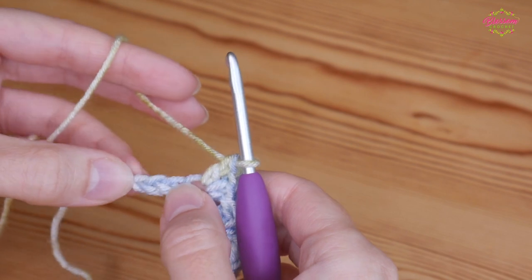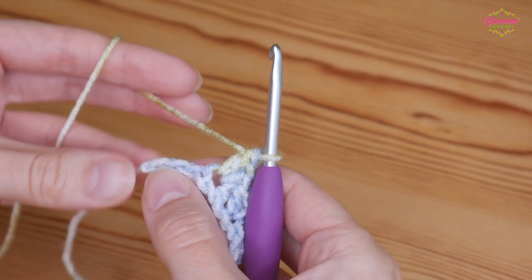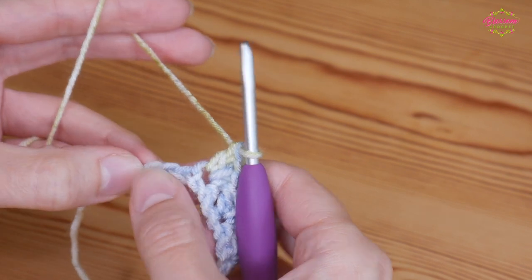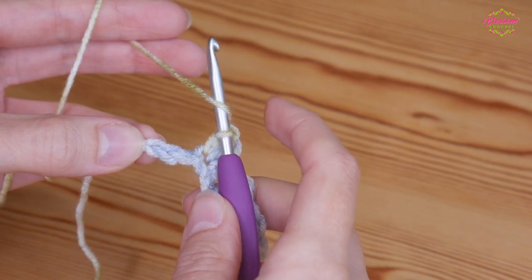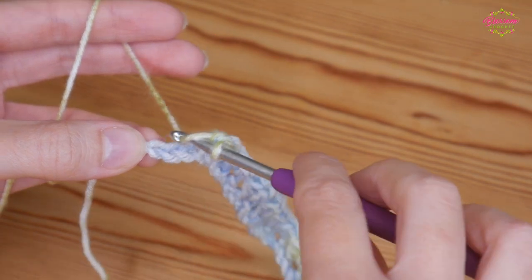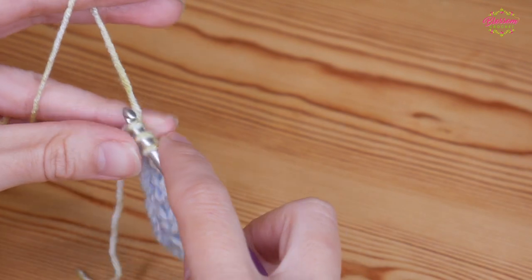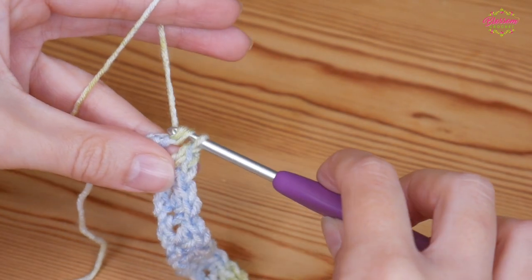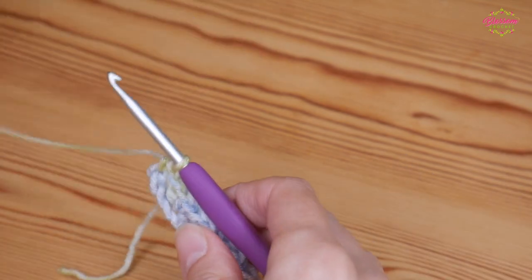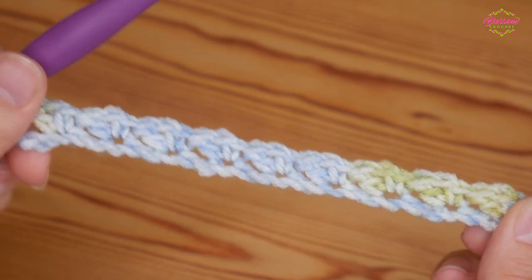Once you get towards the end you should have three chains left. You're going to skip two as normal and into that very last chain you're going to do a half treble, or in the US your half double. Yarn over, insert into that last chain, yarn over and pull up. You'll have three loops and you want to yarn over and pull through all of those loops. That is how you should be looking at the end of this row.